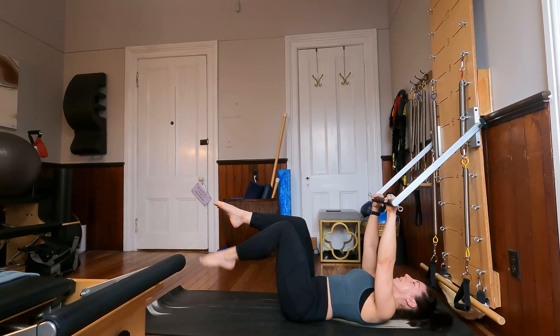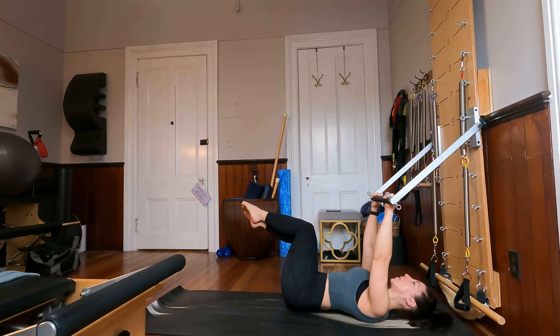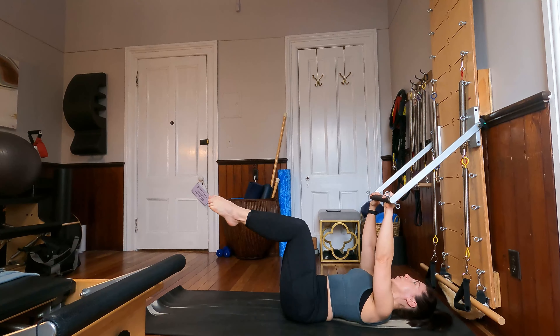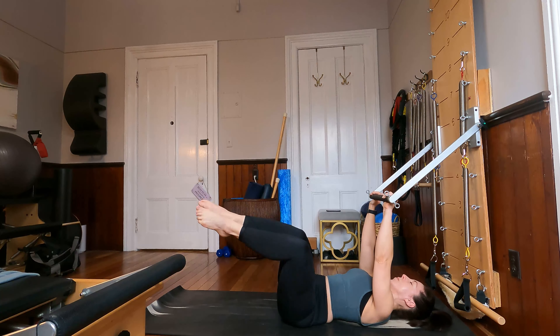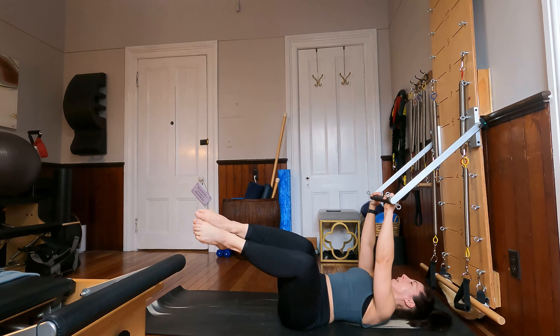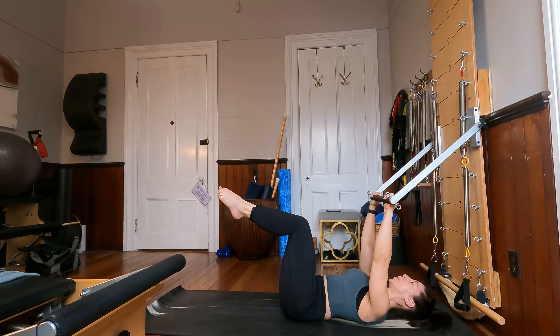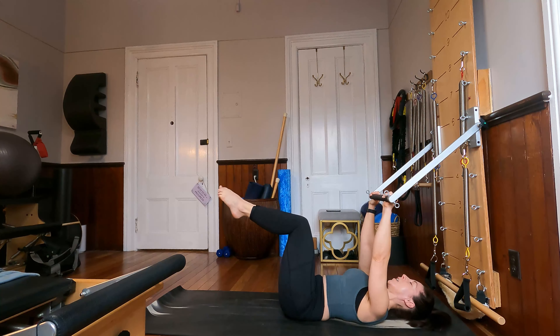Bring your knees up into tabletop, inner thighs together. From here, let the knees drop over to the right, and exhale them back center. Inhale them over to the left, and exhale them back center. Two more each way, trying to keep the shoulder blades evenly weighted on the mat. One more each side. Then thinking about the movement slightly differently: let's move our knees over to the right, and in order to come back center, bring your left ribs, left waistline, and left hips back down to the mat. Knees over to the left, then right ribs, right waistline, and right hip come down to the mat.